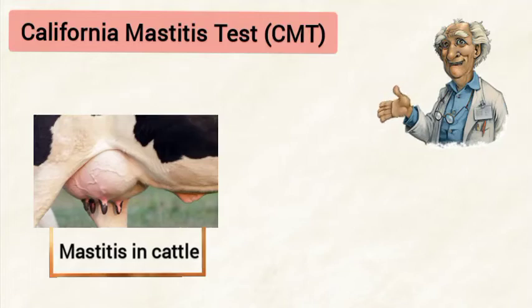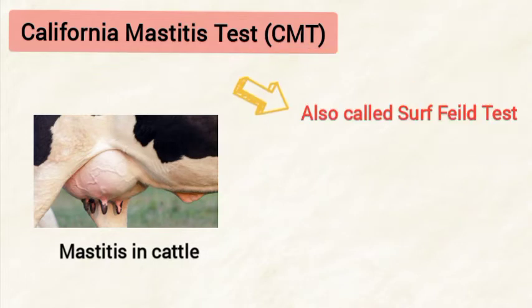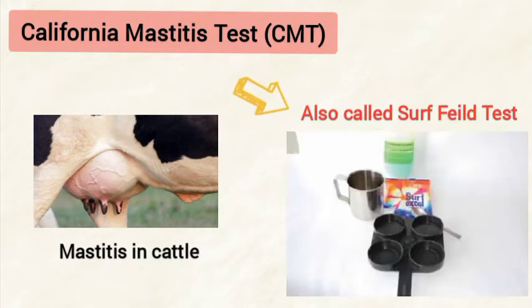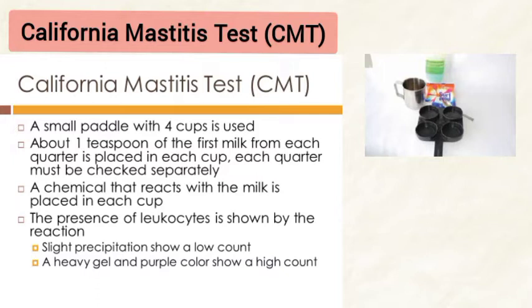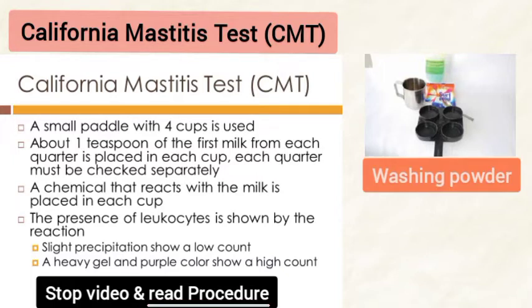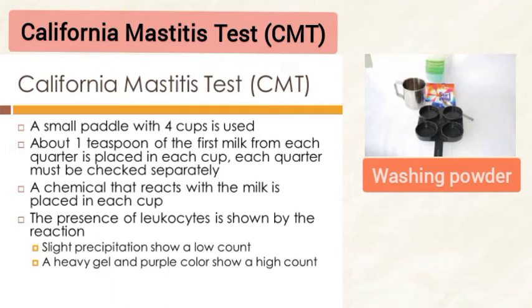For the diagnosis of mastitis, we use the California Mastitis Test (CMT), which is alternatively called the Schalm field test. It is a detergent-based test. A reagent containing alkyl aryl sulfonate, sodium hydroxide, or bromocresol purple can be used.